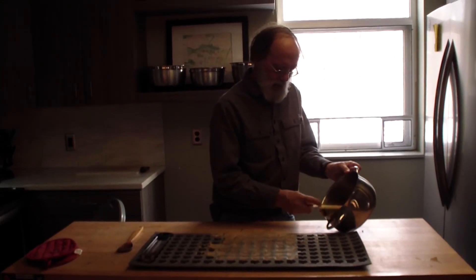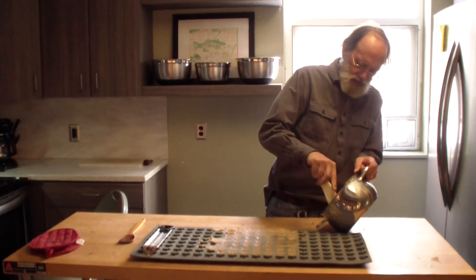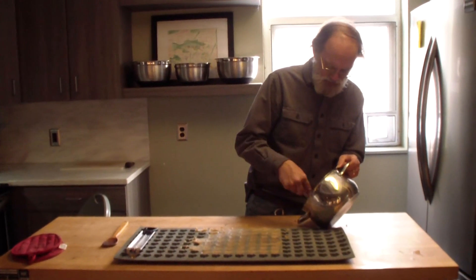That's it here from Pennypack Environmental Center. We're going to shut down because Stephanie and I are going to see how many of these candies we can eat before lunch. Thanks for listening.